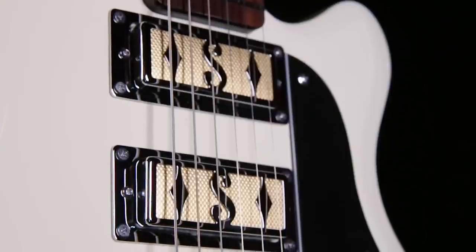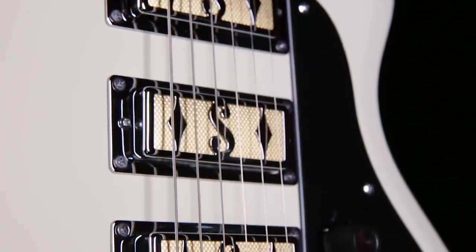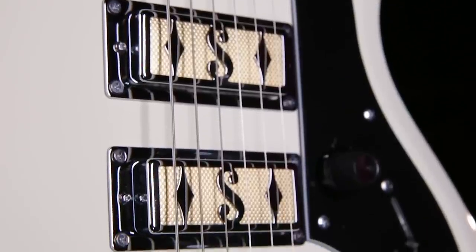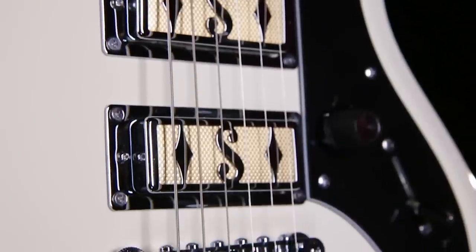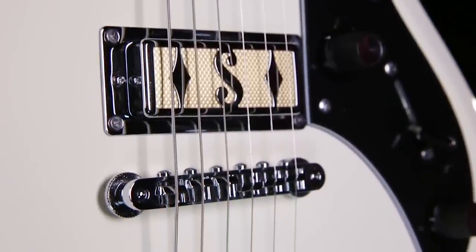These are mini humbucker gold foil pickups that Supro put into the guitar. They have no pole pieces, but they have a really broadband voice which works really awesome with effects. I'm going to do a little country sort of jazz thing right now just to show off individually each pickup — listen for the neck, middle, and bridge.